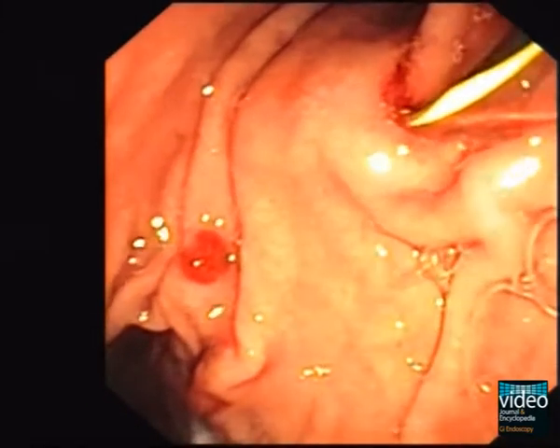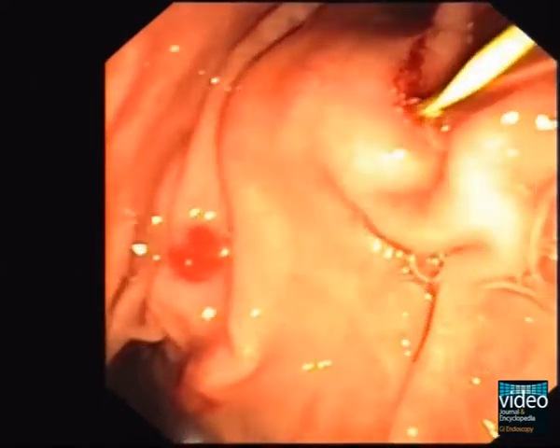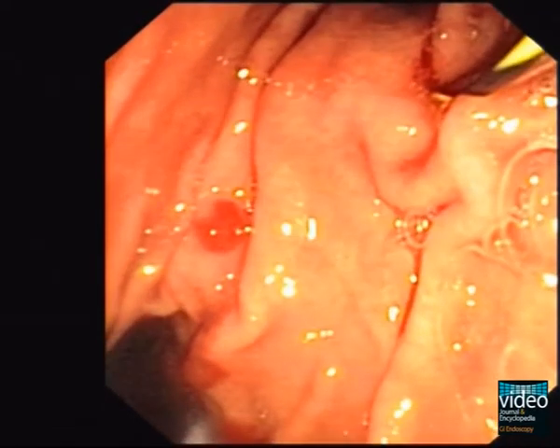Under EUS guidance, a 0.035-inch guidewire is inserted through the needle into the duct directly to the tail of the pancreas. The guidewire should be introduced as far as possible to achieve a stable position for the next steps.